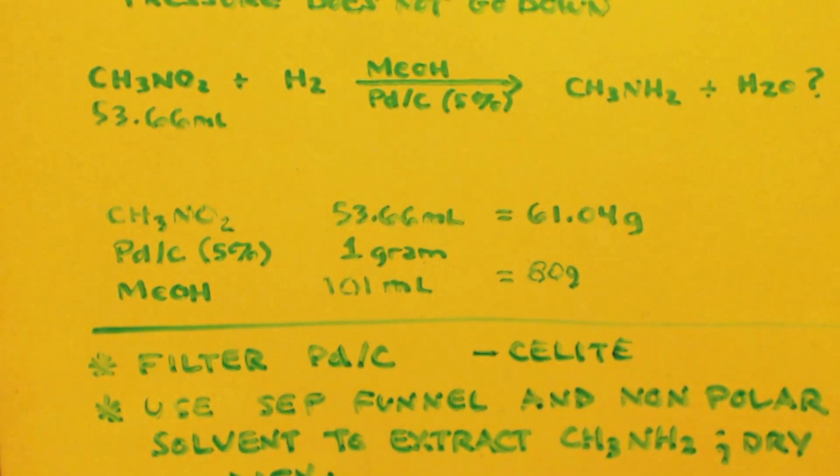For the methanol, put in two and a half moles for every mole of nitromethane, and one gram of palladium on carbon five percent. Two and a half moles of methanol is 101 milliliters or 80 grams. Those are the ratios I would use. If you bought 30 percent nitromethane RC fuel and distilled it, you'll actually have more methanol than that ratio specifies, but just use it - more methanol just means it'll take a little longer to hydrogenate, no big deal.